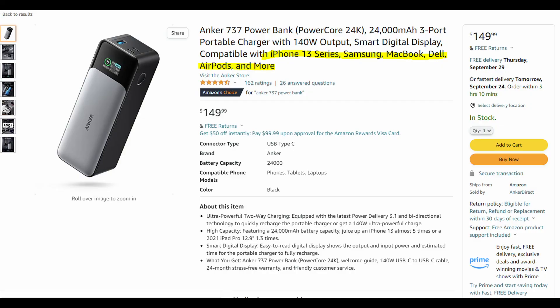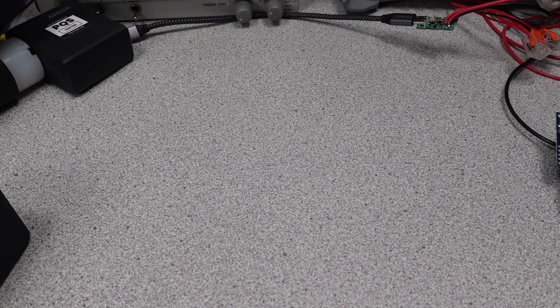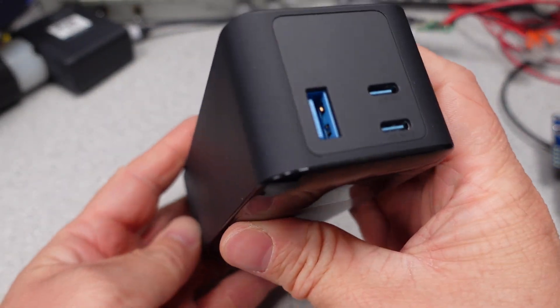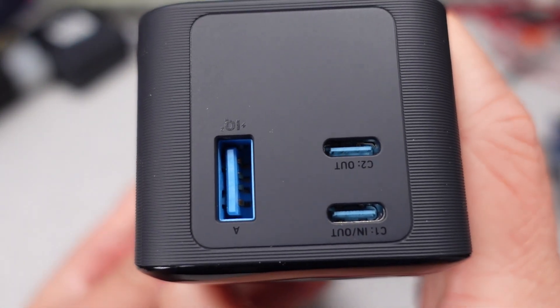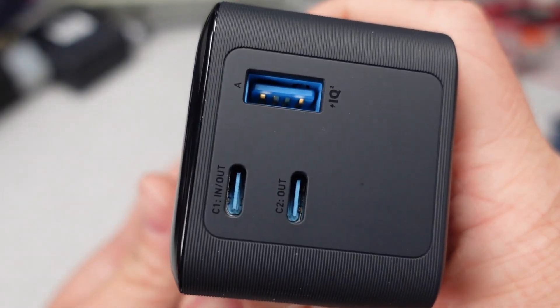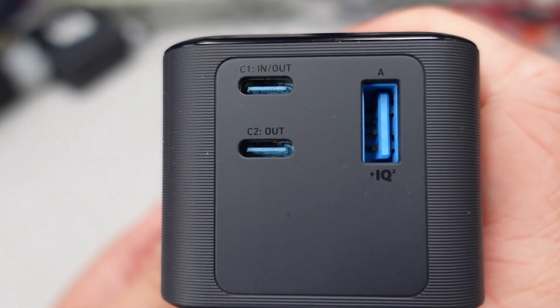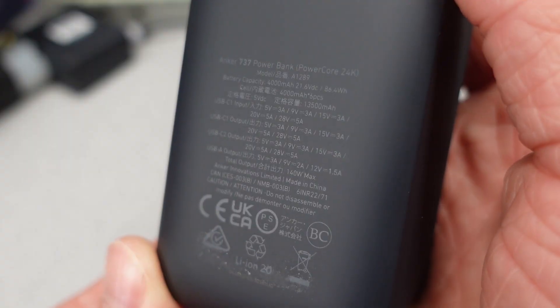As usual I pulled this from the Amazon listing, but it doesn't say much about what it can charge — they seem to keep it vague: iPhone 13 series, Samsung, MacBook, Dell, AirPods, and more. Almost like Anker expects you to know what this can do. This power bank has three total USB ports: one USB-A port and two USB-C ports. The USB-A port supports various protocols, most popularly Quick Charge, and you can get a maximum of 18 watts from this port.